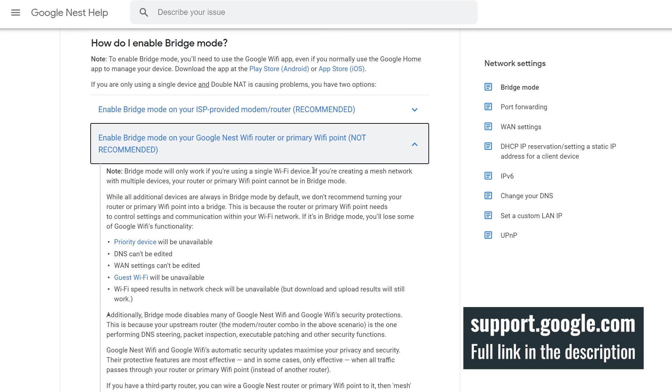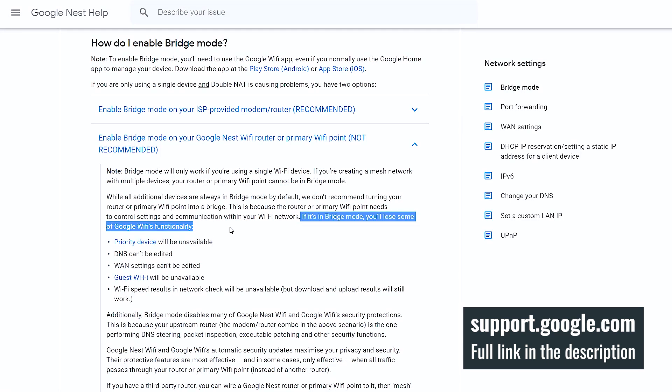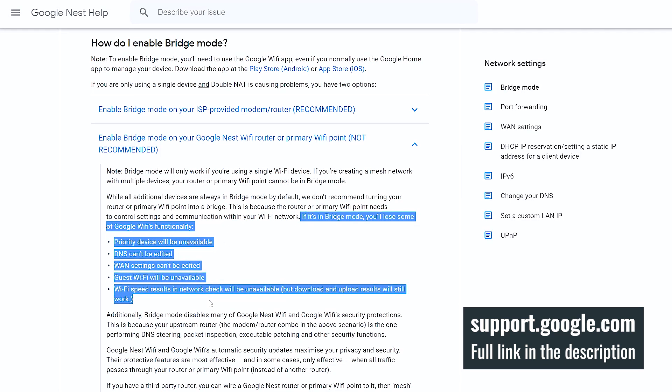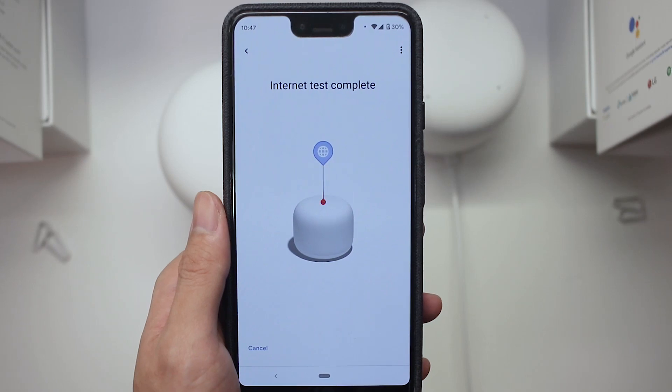When the router is in bridge mode, you cannot connect any add-on points at all. I thought it would be cool to use the Nest Wi-Fi router for wireless coverage that coexists with your existing router setup, but unfortunately when we tried it out, it doesn't work that way. So if you operate the Nest Wi-Fi router in bridge mode, it will only operate by itself with no add-on points connecting to it.